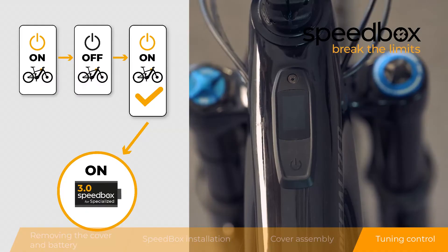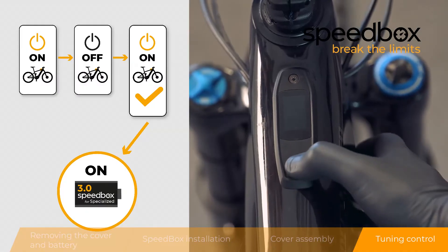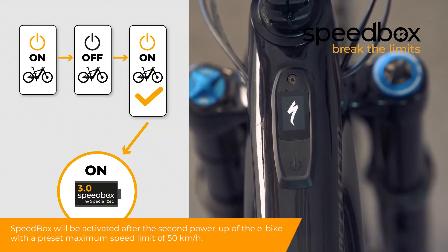Step 4: Tuning control. Speedbox will be activated after the second power-up of the e-bike with a preset maximum speed limit of 50 km per hour.